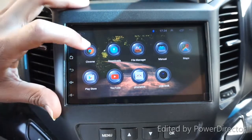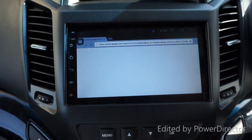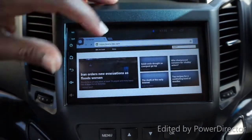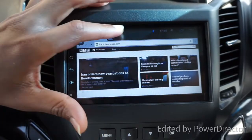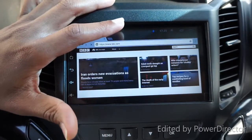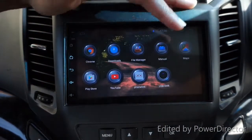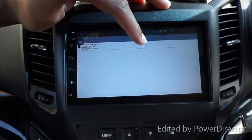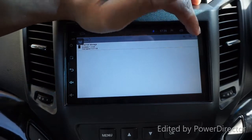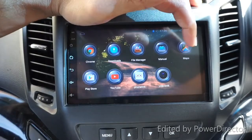On the other screen we have Google Chrome - you can see it's connecting to the internet. There is a downloads section but I haven't downloaded anything so it's empty. There's also a file manager, just like on an Android device, which shows you the internal storage and other details.